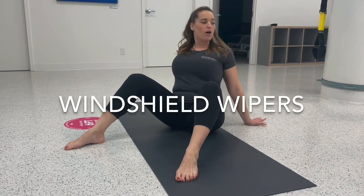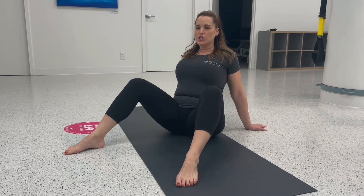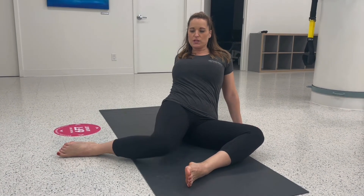Sitting up nice and tall, hands pointed back if that's comfortable for your shoulders, reach those chest muscles open, and then rotate both legs over to the left, trying to get both knees to touch the ground, but keeping your chest forward.